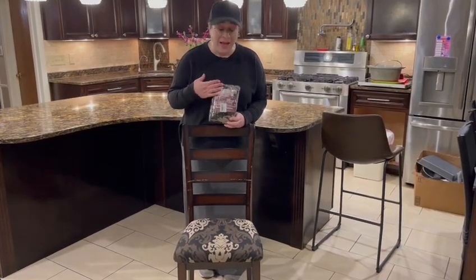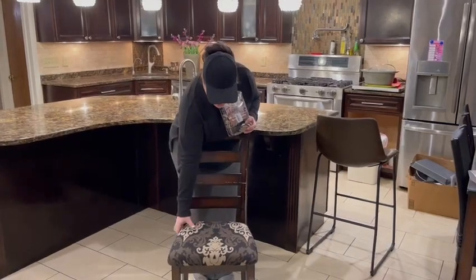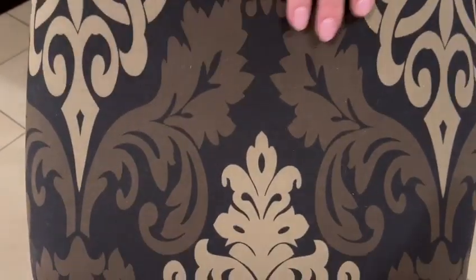Hi there, and I'm here with this set of four chair covers. They come in a bunch of different fabrics — I chose this lovely black and brown one. It's a really beautiful fabric.